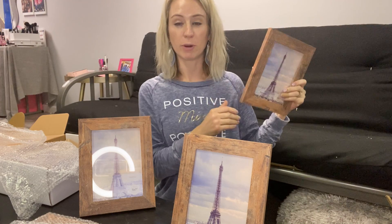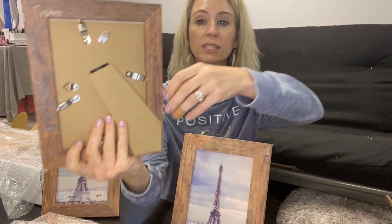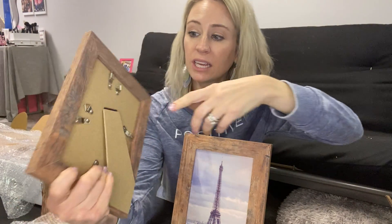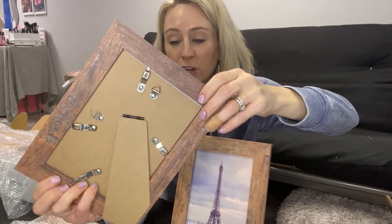Whether you decide to put them on the wall, or maybe a couple on the wall and a couple on a desk, it's really nice that you can change it depending on which way. You can see right here there's a way to hang it horizontally and also vertically, depending on which way — there are two different hooks there.